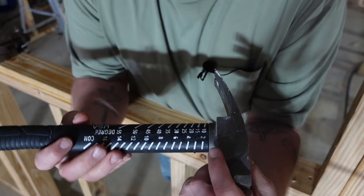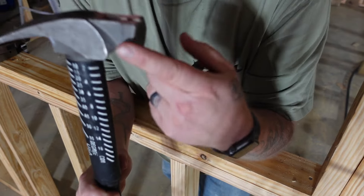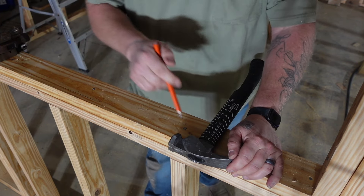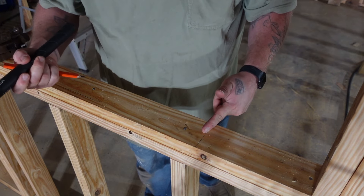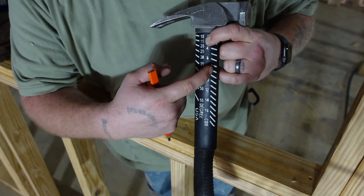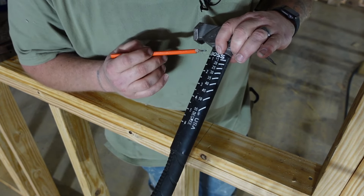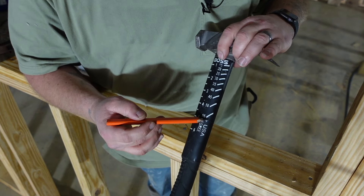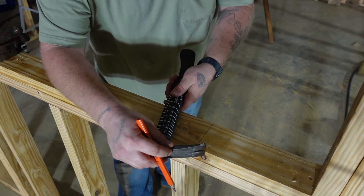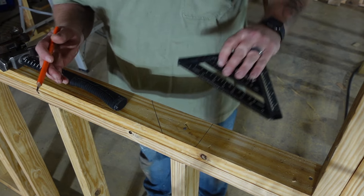First things first, let's start with the obvious. It is not only a hammer, but it's a speed square. With the face and the neck, you can put it on a board, line up your claw and your neck, and cut a 90 degree. And then it has degrees over here, and it's got your standard rafter angles — a lot of common angles for your rafters. Same on this side, except it's a tape measure and your angles. Say you need a 45, all you got to do is line that up on a 45, and you got a 45 degree angle.